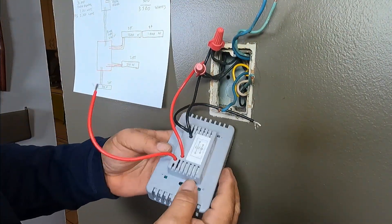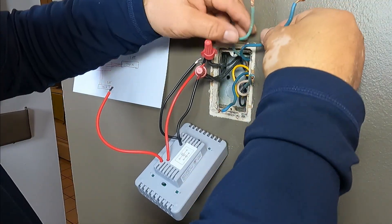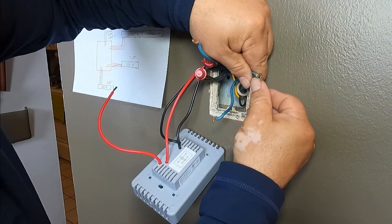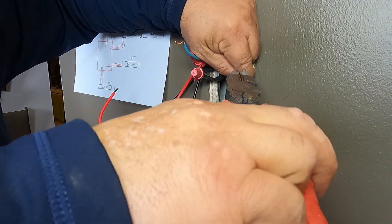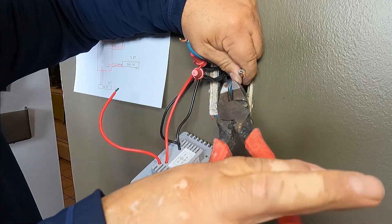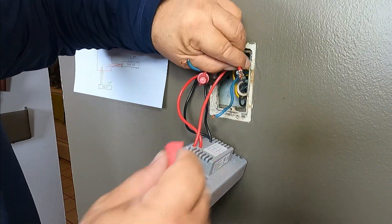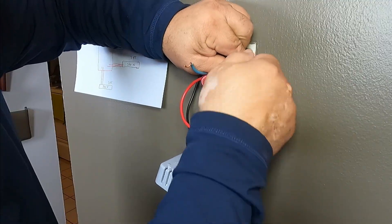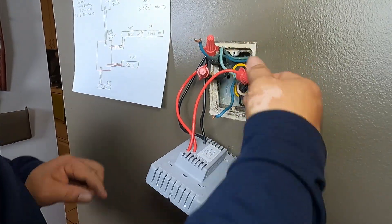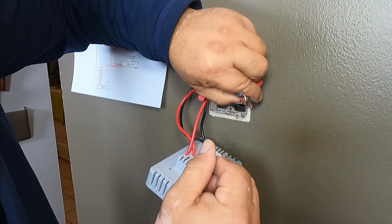Now on the load side — remember, these are the load sides on the front. So this is one heater and this is another heater. I'm going to grab one wire from each heater for the load. And then the other two — one from one heater and one from the other heater — are going to go to the other load wire.